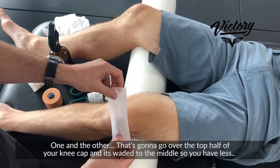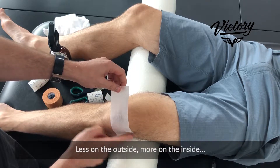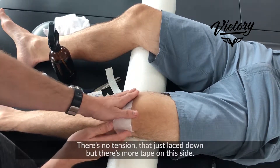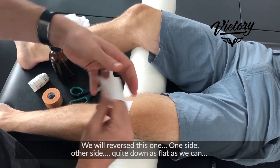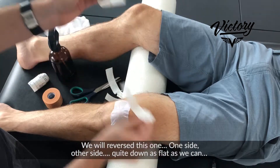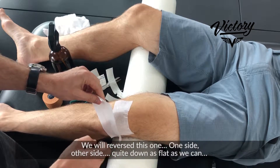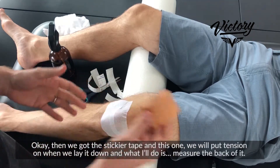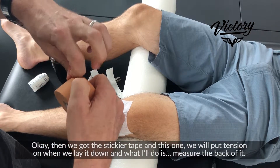Because it curls, we're gonna opposite-curl it. It's gonna go over the top half of your kneecap, weighted to the middle — so you have less on the outside, more on the inside. There's no tension; this just lays down. Lay it as flat as we can — one side, then the other.